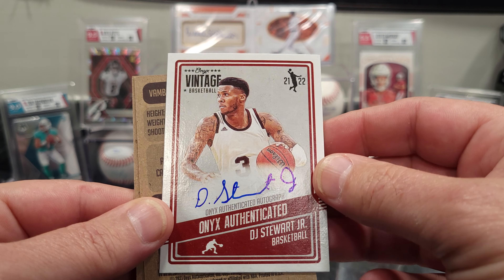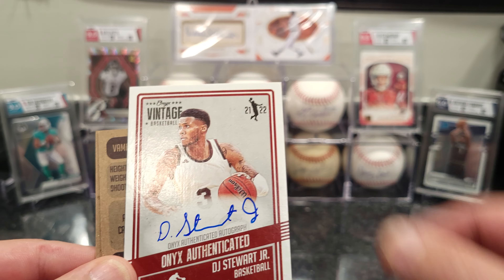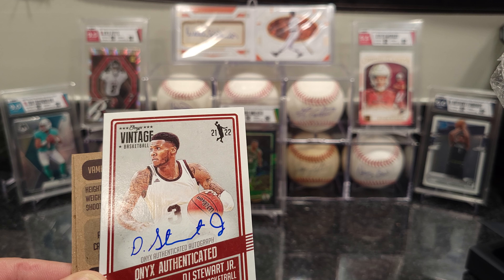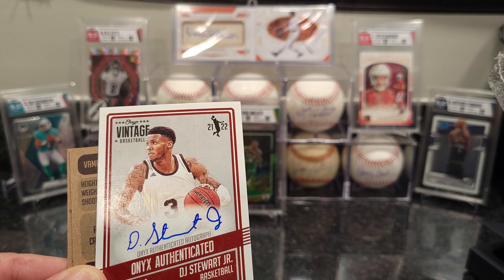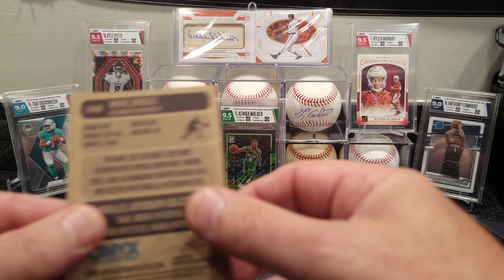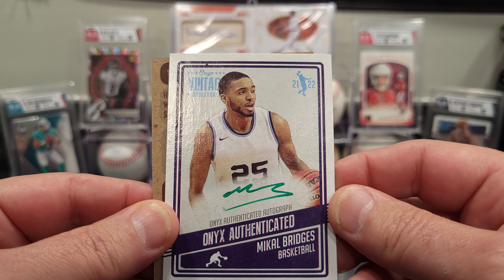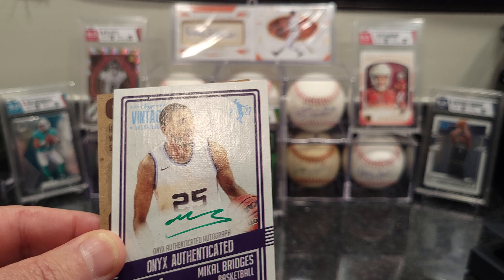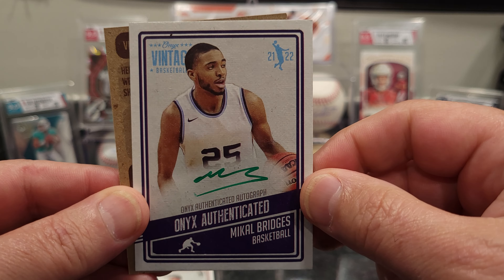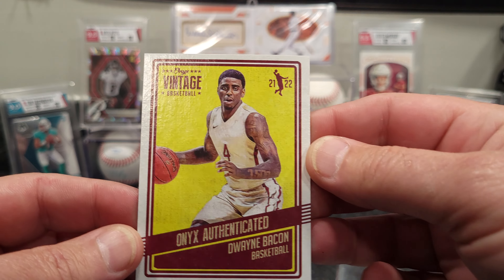Looks like we got our first auto — that's Daiji Stewart Jr, it's a blue one. So I guess the blue would be a common signature, limited to 50. Next one is a green signature — Mikhail Bridges — and the greens are also limited to 50. And we got a Dwayne Bacon.